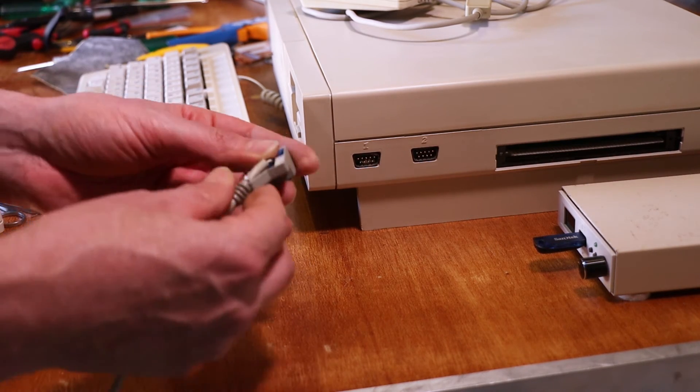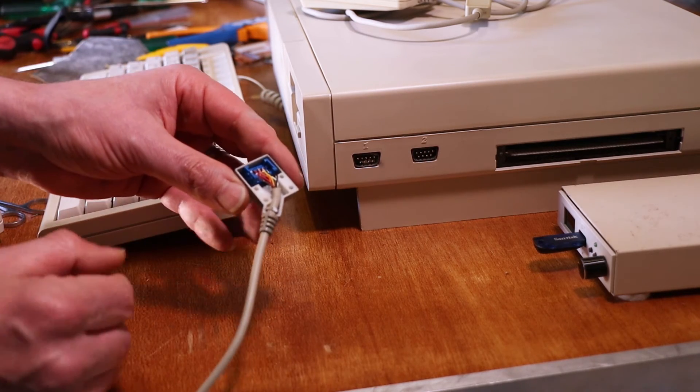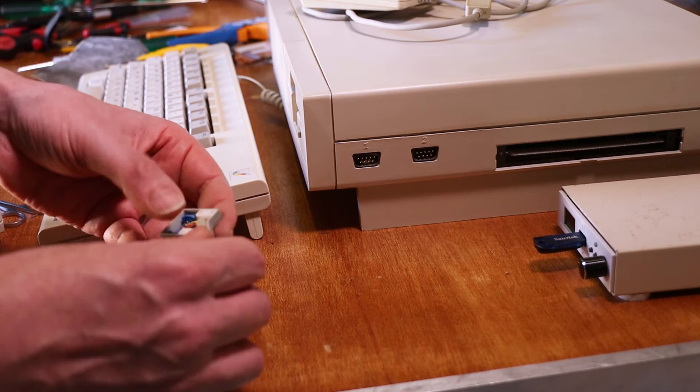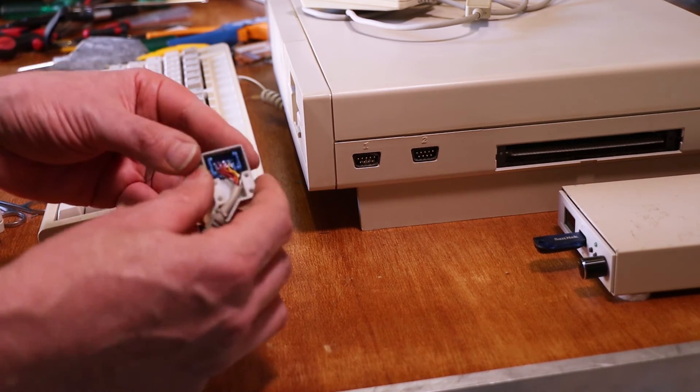The strain relief goes in like that and the cable all neatly sits in there. Just got to make sure that the actual plug drops through and there's enough wire to allow it to, so it doesn't tear the wires.